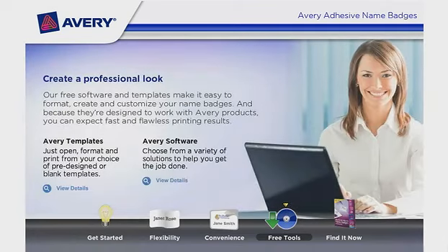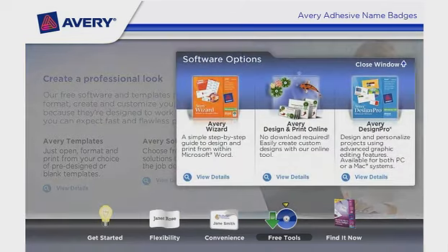Avery Software offers a variety of solutions to help you get the job done. Avery Wizard is a simple step-by-step guide to design and print from within Microsoft Word. Avery Design and Print Online requires no download — easily create custom designs with our online tool. Avery Design Pro lets you design and personalize projects using advanced graphic editing features, available for both PC and Mac systems.